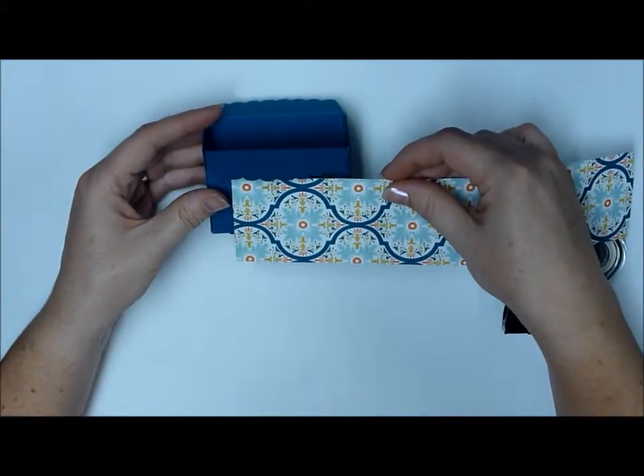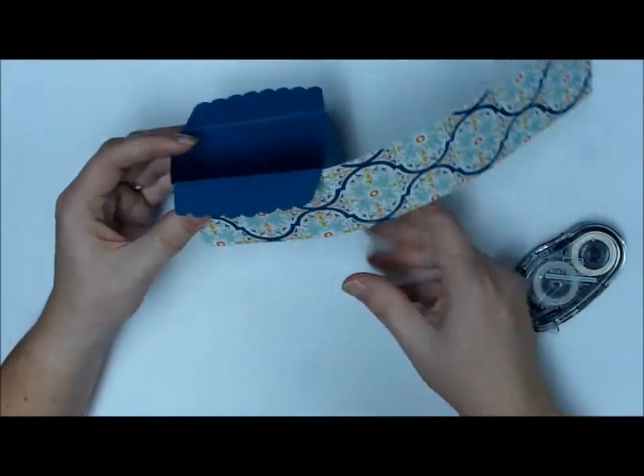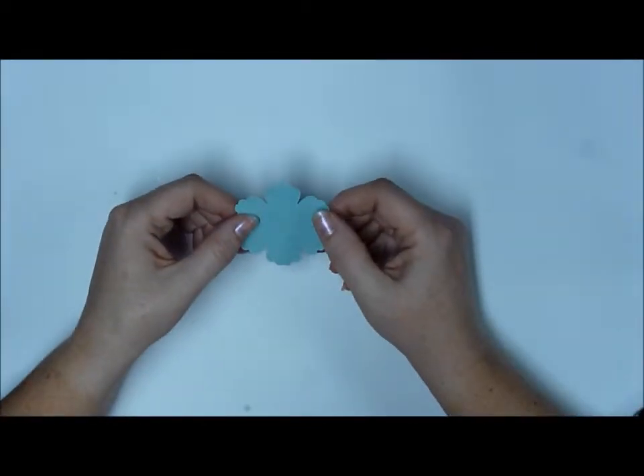Then you're just going to take a piece of designer series paper and wrap it all the way around. Next we'll work on the flower.